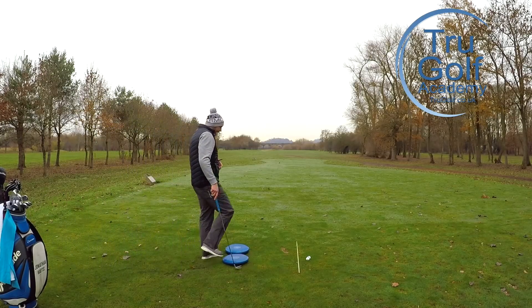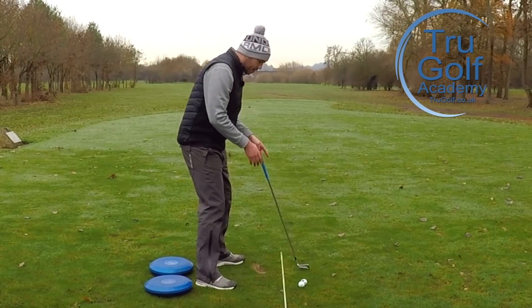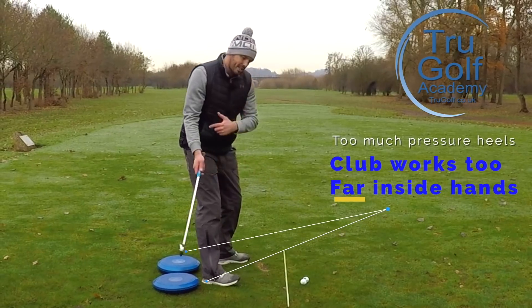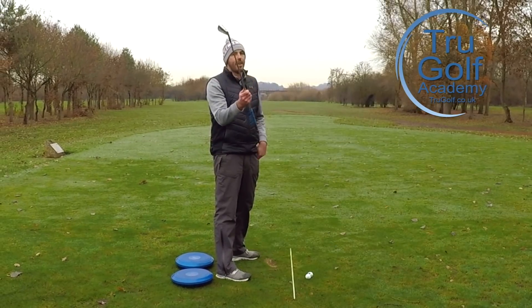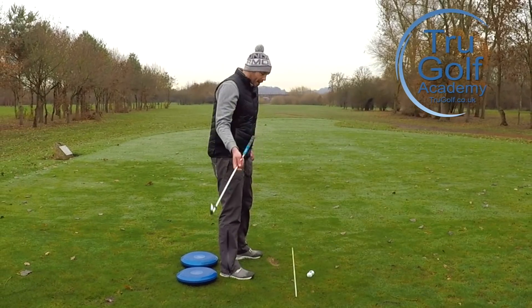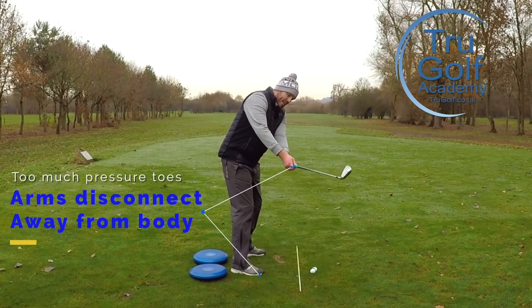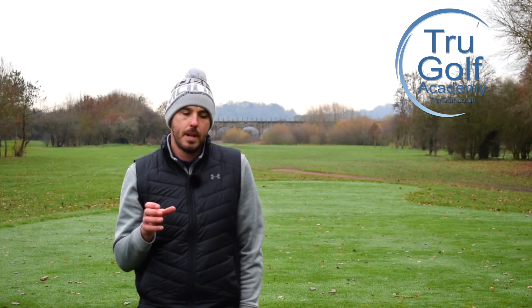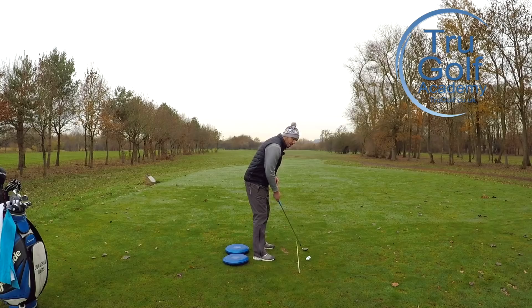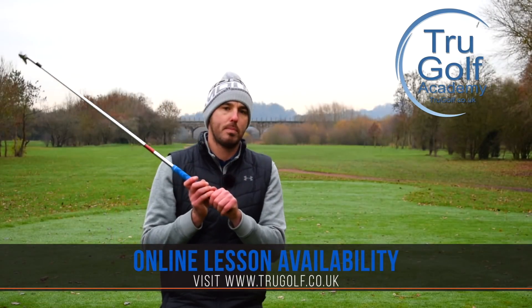If a player is too much into their heels, it tends to pull the club around their body, and when the club gets pulled too far around the body, we tend to see the club face opening too much. Alternatively, if someone is out into their toes too much, we quite often see the lead arm separate away from their body. The swing plane seems to follow the center of pressure — if your pressure moves into your toes, the club tends to work that way; if it moves into the heel, the club tends to work that way. Every action has an equal and opposite reaction.